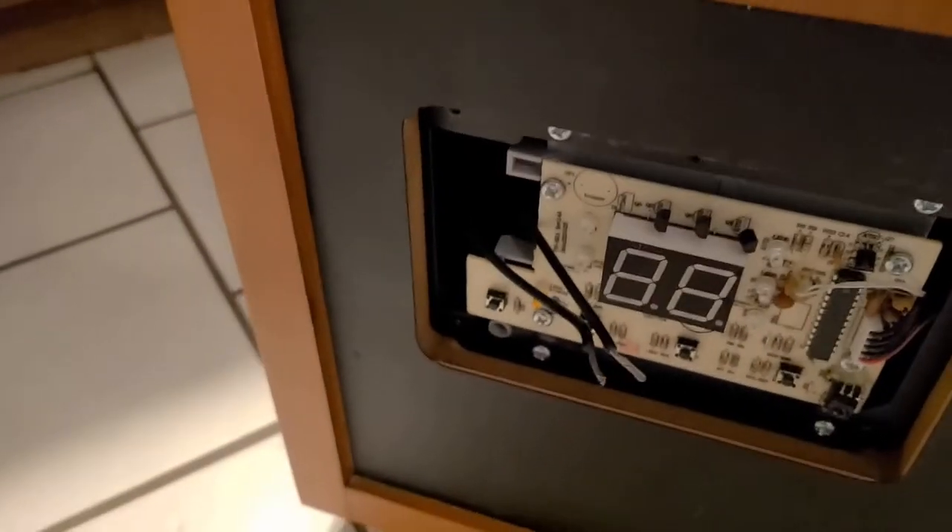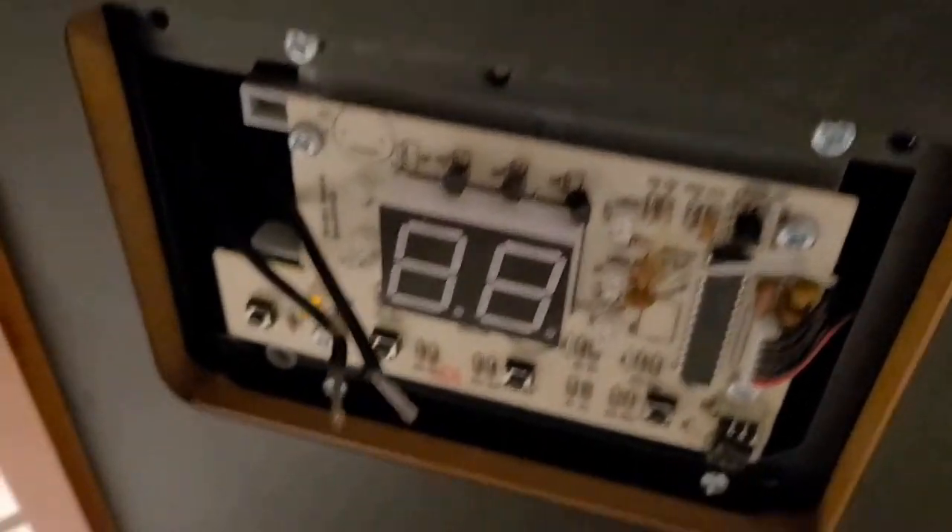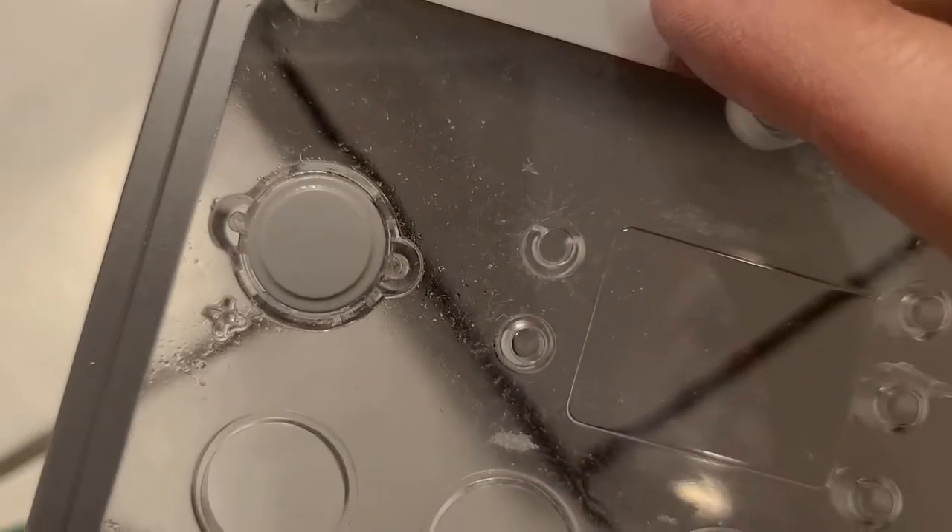Take those screws out. Make sure this thing is unplugged from the wall before you do this, please. These two wires are going into the main on/off switch on this panel.